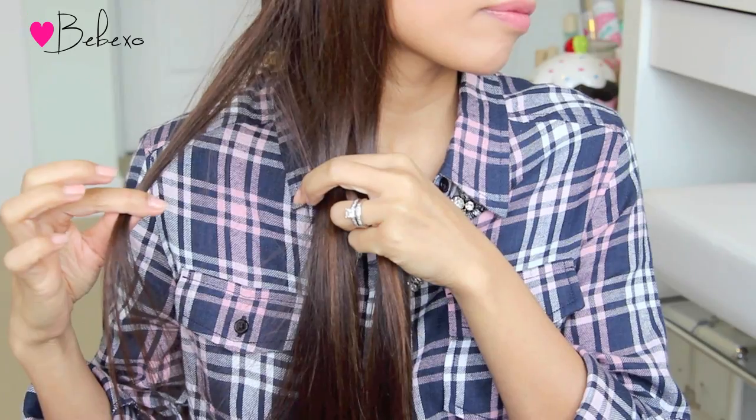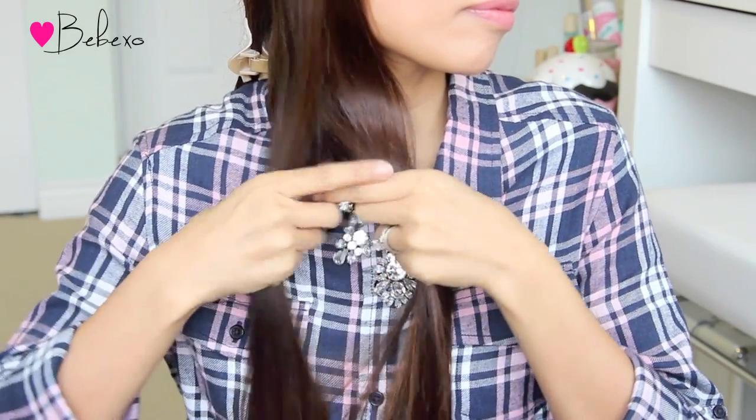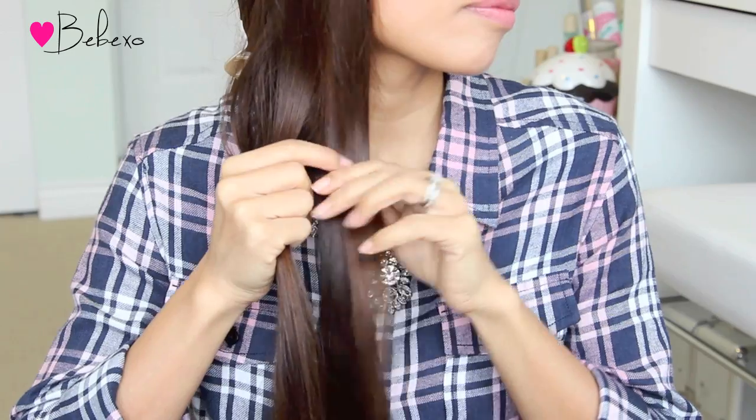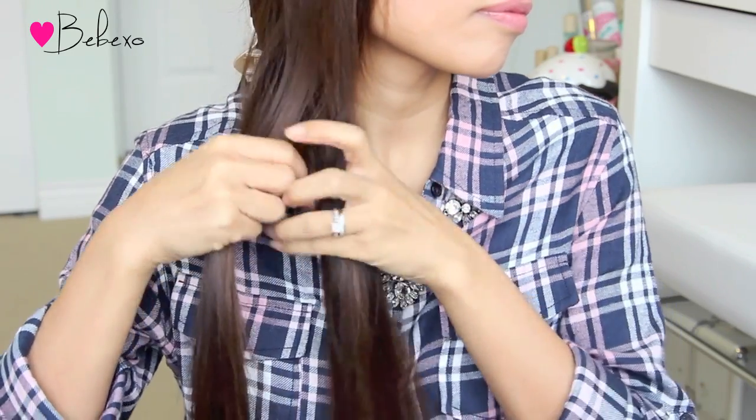Starting on the left side, you want to pick up a small section of hair near the outer edge, cross it underneath and add it to the right strands. Then on the right side, you want to pick up a small section of hair at the outer edge, cross it underneath and add it to the left.